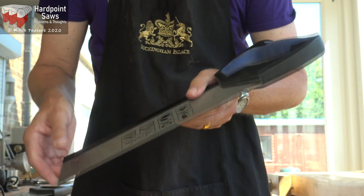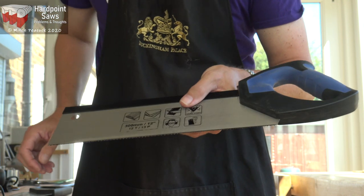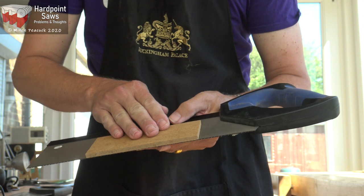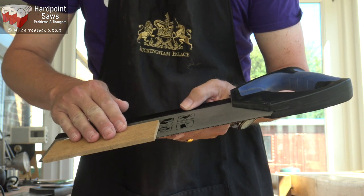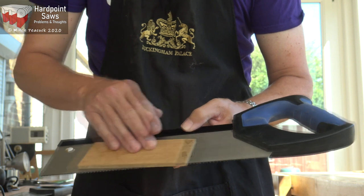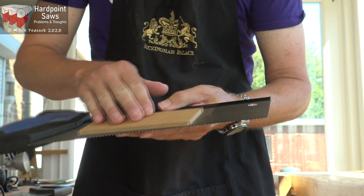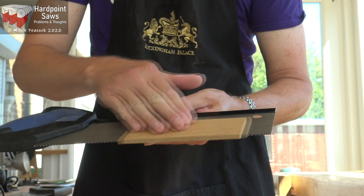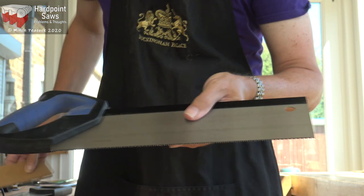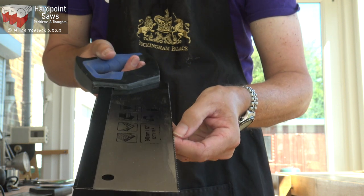Now let's look at the fine finish tenon saw. It feels as though there's no set on there, but the best way to check is to take something flat — a piece of MDF for example — put it on the plate and run it off the teeth. It catches in just about one place. I think there's one tooth that's actually got a set on it from this side, on the other side. To be honest, there's virtually nothing there either. So I can quite see how difficult that's going to be to cut anything thicker than really the depth of those teeth.